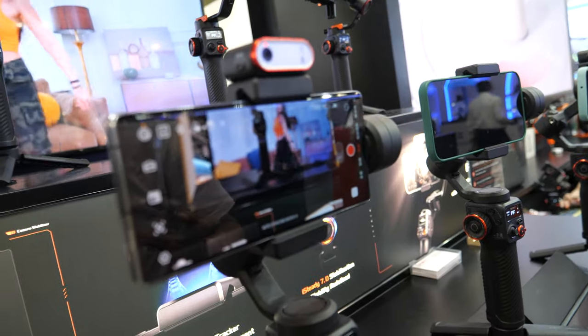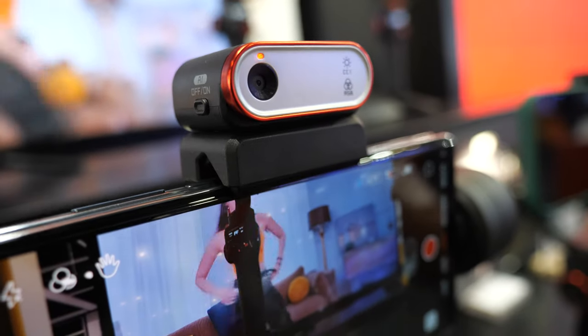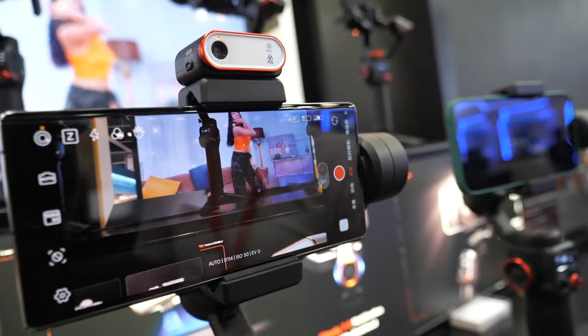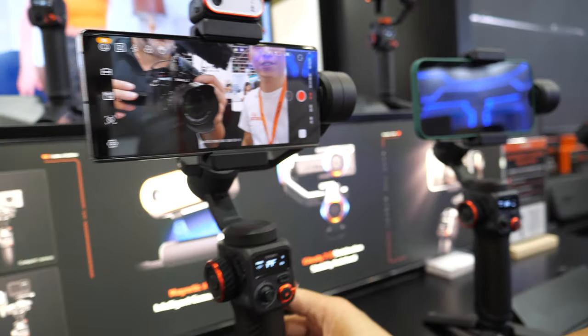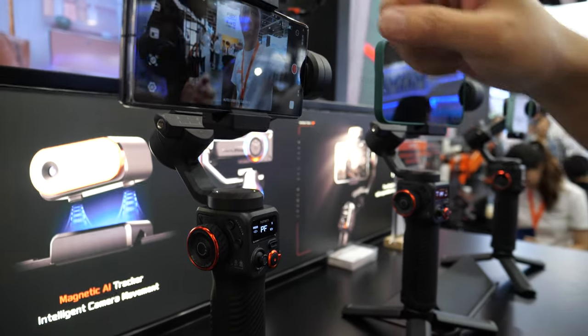With the AI sensor, without Bluetooth, without the app, you can still do face tracking and object tracking — easy to use. So it will follow your face perfectly? Yeah, let me show you. Currently I can work with you.